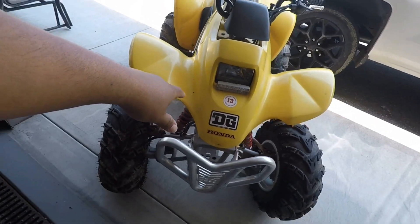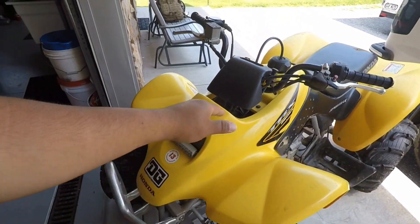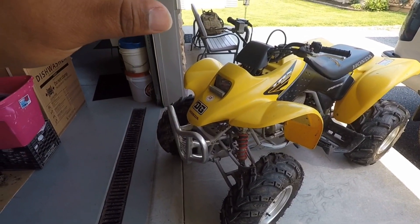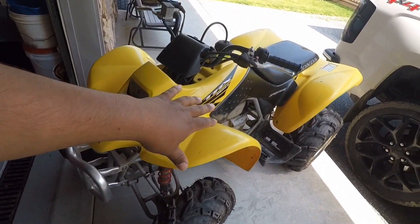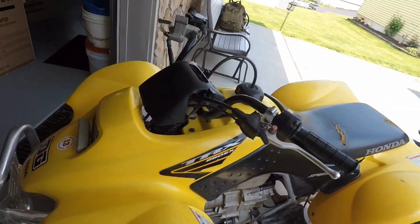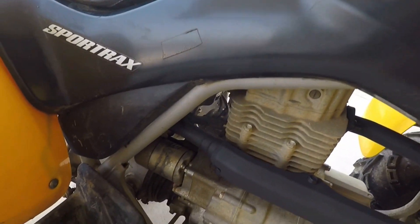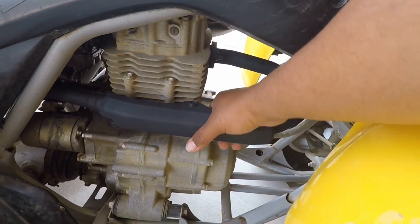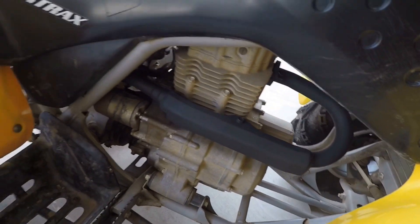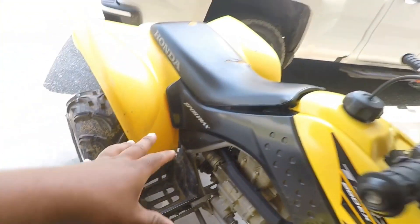For anybody that doesn't know, this is the 2005 TRX 250EX sport quad that I picked up off my buddy for about 300 bucks. We did have the issues with rebuilding the carburetor, and then we did the straight pipe video on the exhaust. When we repainted the exhaust and tested out the sand blaster, this thing still looks damn near brand new.